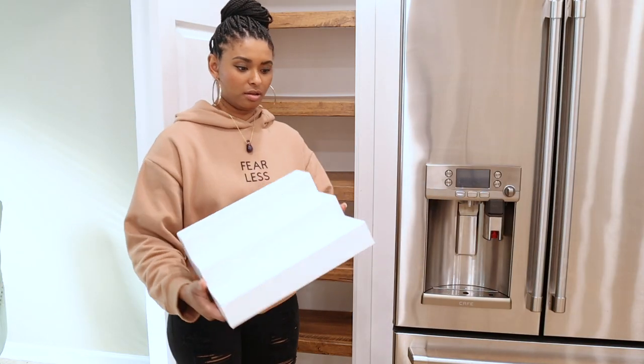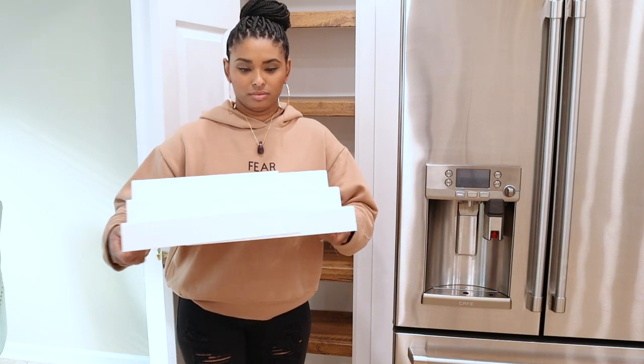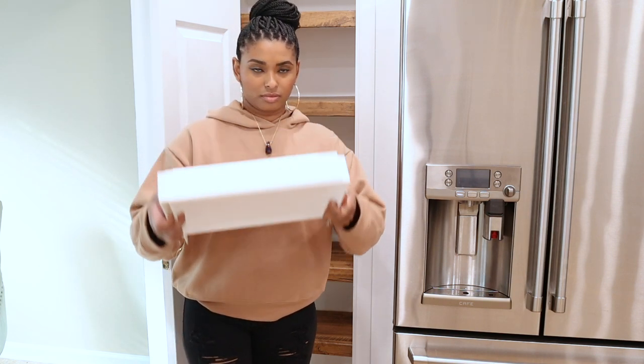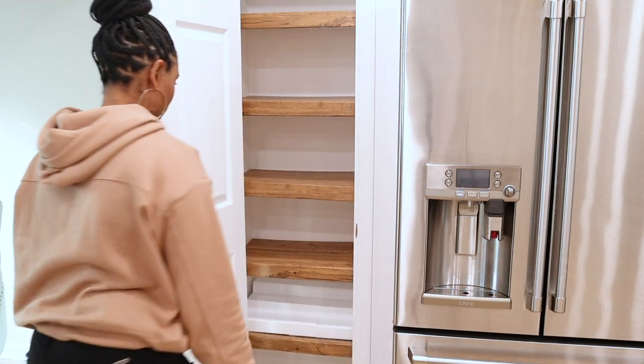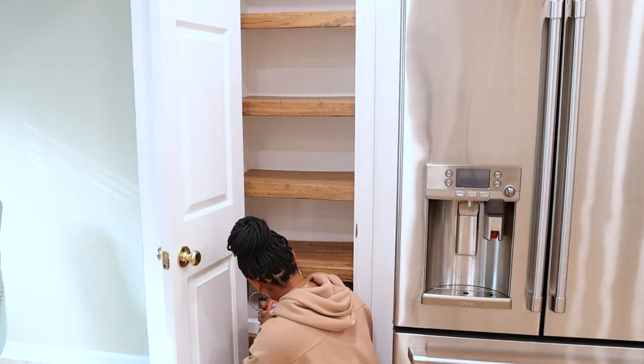I bought an adjustable tier step shelf for canned goods and wanted to show you up close what it looked like — there is a link to this in my description box. This step shelf made it easy to stack the canned goods and allow them to be visible so I could see what I have.